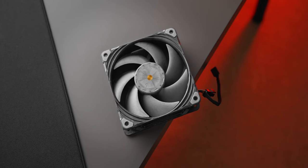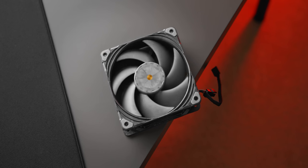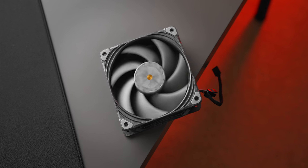Here it is, the Phanteks 120mm T30, the first PC fan that claims to be better than the Noctua NF-A12x25. Phanteks have hyped this up quite a lot, and a lot of people want to know if it is actually better than the Noctua. So let's talk about that today.